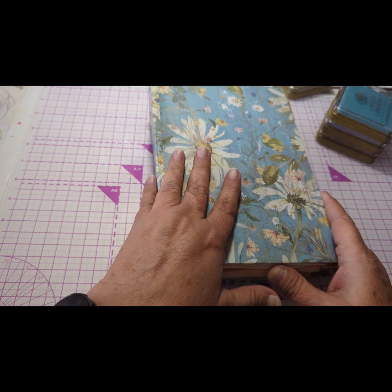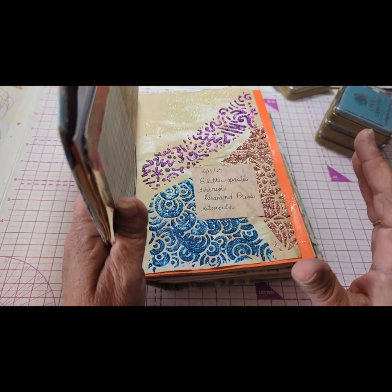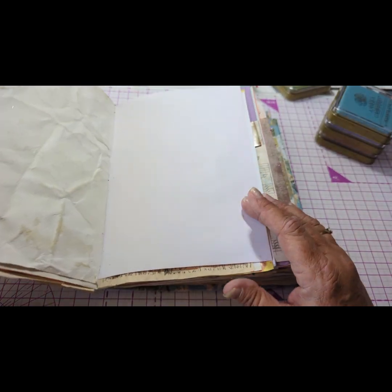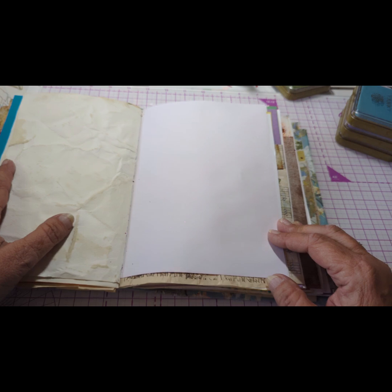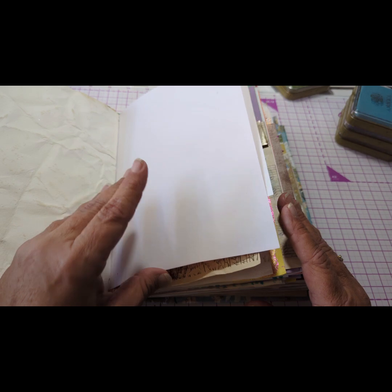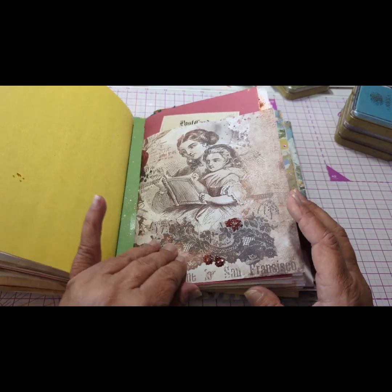Hello everybody! So we are in the middle of a three-day weekend. For me it's actually Saturday and I didn't get enough videos to get through the weekend. So I'm going to do this one right now and really I'm just going to play. I got my art journal out that I made, all these papers, to do whatever I want with.